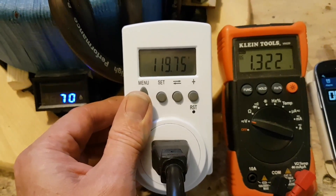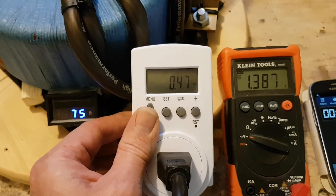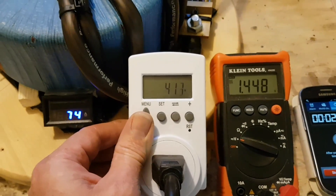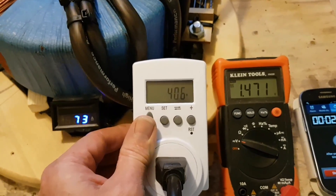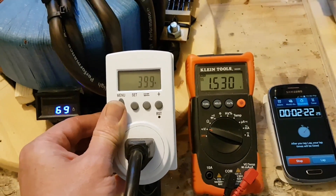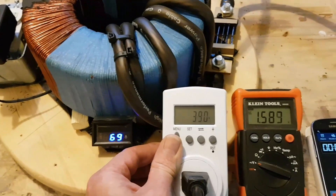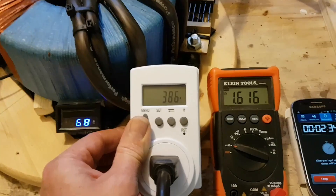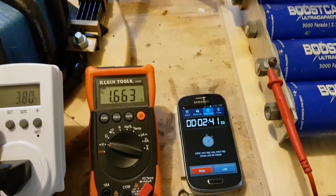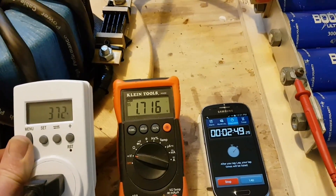119 volts, it goes up and down. 9.3 amps. Let's go to the wattage — kilowatt hour — there's your wattage: 411 watts for such amazing amp current going into this. Remember, the power company only charges you by the kilowatt hour, so no matter how many amps you're dumping in at low voltage, you're just billed for the kilowatt hour, which is pretty low for the usage here. We're at 2 minutes 40 seconds, 1.6 volts — charging very nicely.